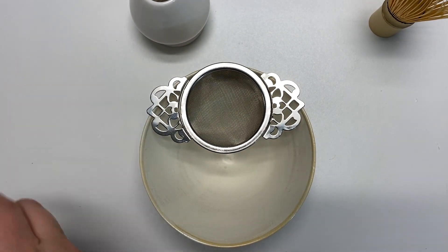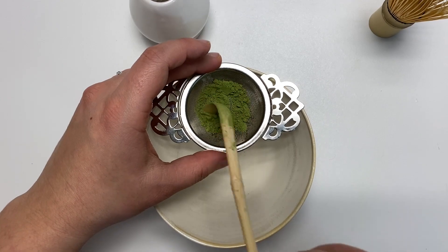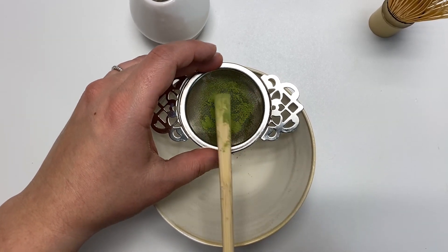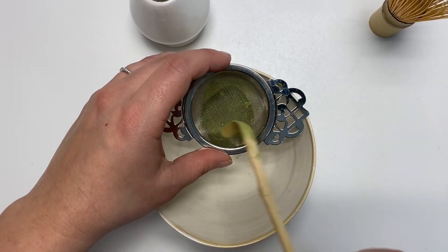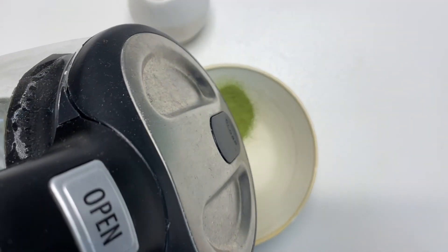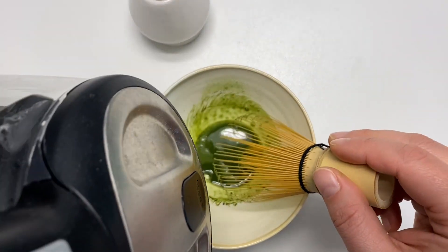I will place this strainer here to help with any clumps, take a nice scoop of the matcha, place it here, and then push it through — this helps keep it from clumping. I'll just add a little bit of water to combine the matcha and make it a little bit easier.